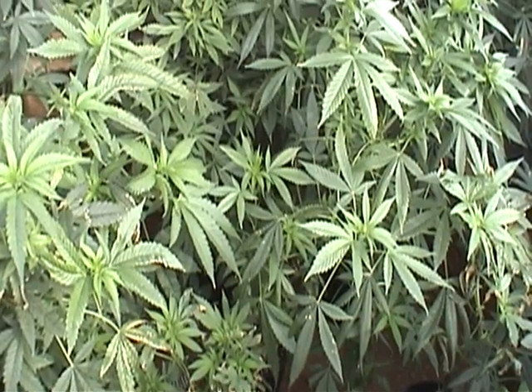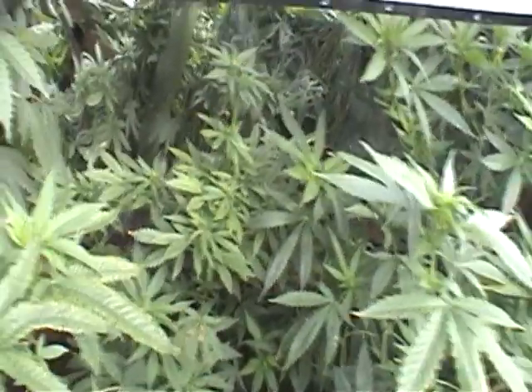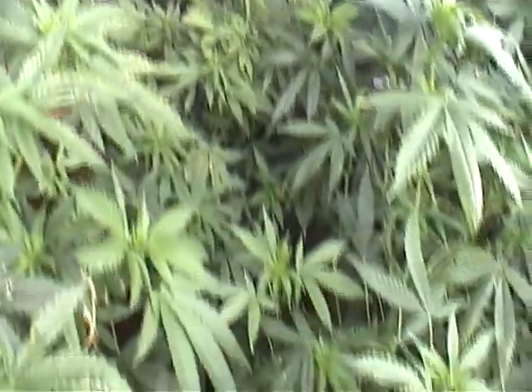I'm going to open it up here. Here we have the glass off the top. It's kind of an overcast day, but it still stays fairly warm in there, but something I should show you.